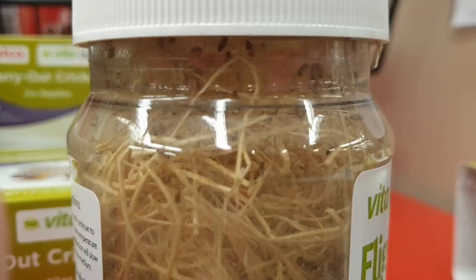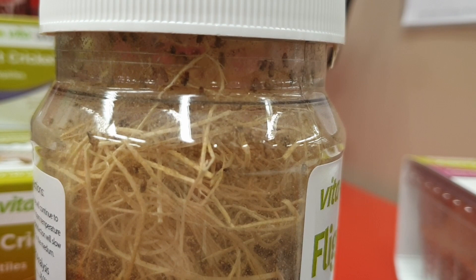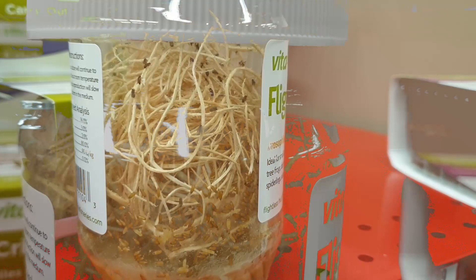Next on the list are fruit flies. Fruit flies are a common food source for many amphibians and they are readily available for purchase in many pet shops. The fruit flies commonly available for purchase are flightless fruit flies, making them easier prey for your newt or salamander. However, when it comes to fruit flies, there are a few small drawbacks.